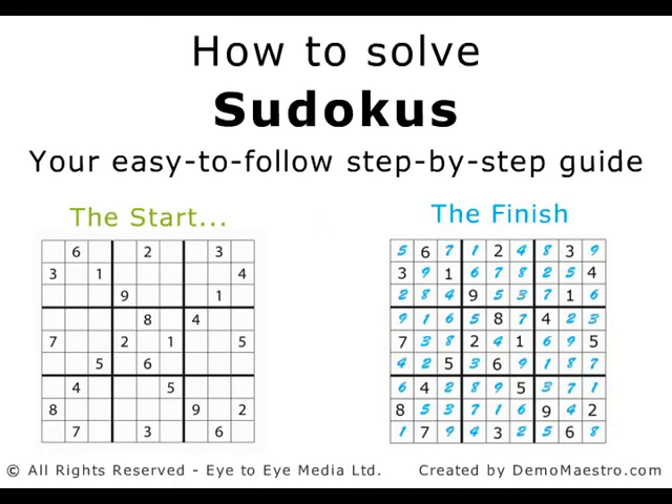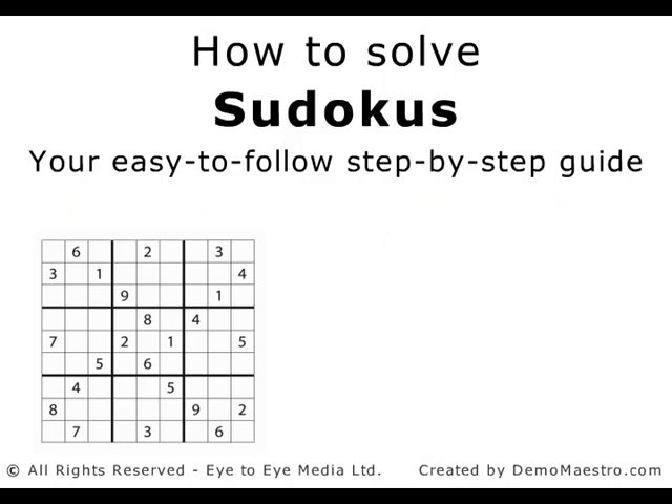Sudoku puzzles can look intimidating, but you don't have to be good at maths to do a Sudoku. By focusing on step-by-step elimination, you can finish a Sudoku in minutes. Here's a puzzle. Let's work through it together, and before you know it, it'll be solved.